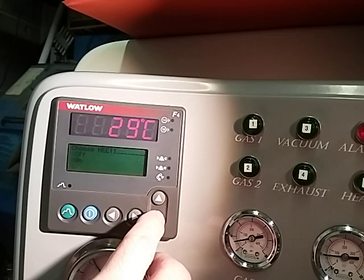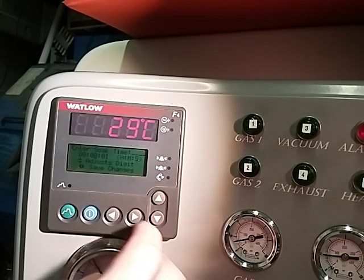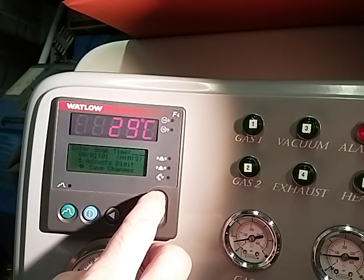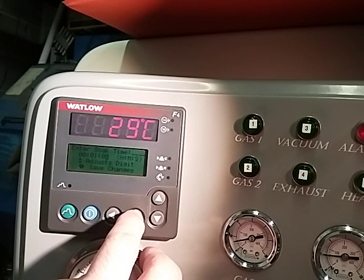So we push, press arrow key down. Press on, and then we want to soak for — we're going to do one minute, because we want to get our — okay, so we've got our one minute, right? One minute.